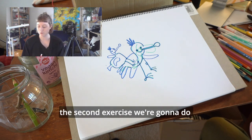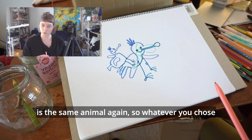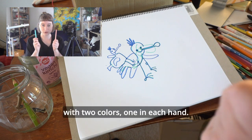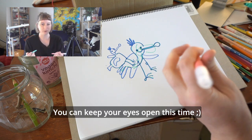The second exercise we're going to do is the same animal again — so whatever you chose — but we're going to draw it with two colours, one in each hand. You can keep your eyes open this time.